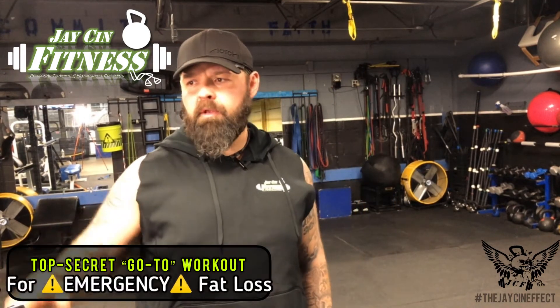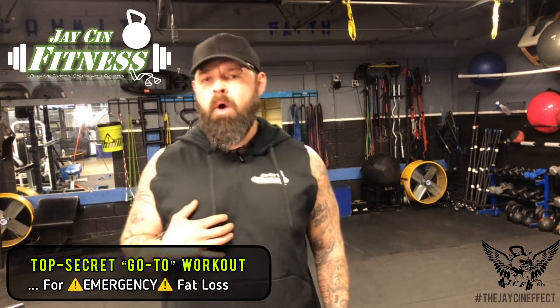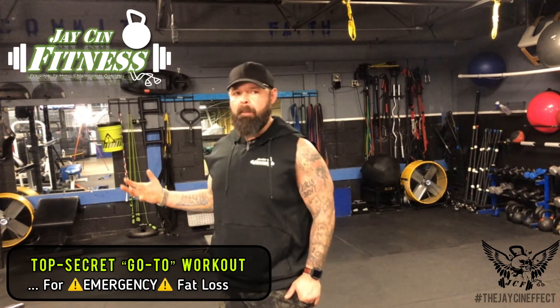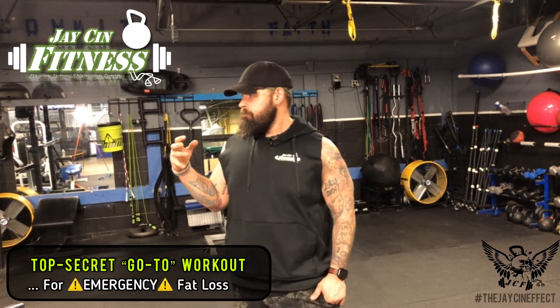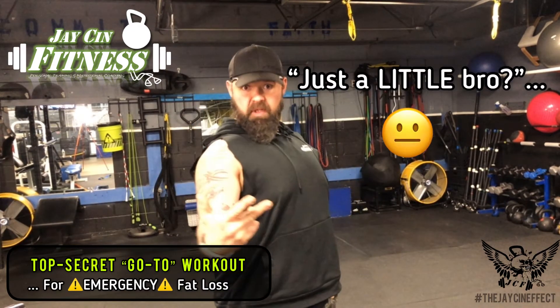In this video, I want to take you through a quick walkthrough of one of my favorite workout formats. Whenever I'm in a situation where I have to lose a ton of weight real quick - like right now - some of you who've seen the video I put up a couple days ago know I'm getting off a debilitating back injury from the past two years where I really couldn't work out, so I'm a little fluffier than I'd like to be.